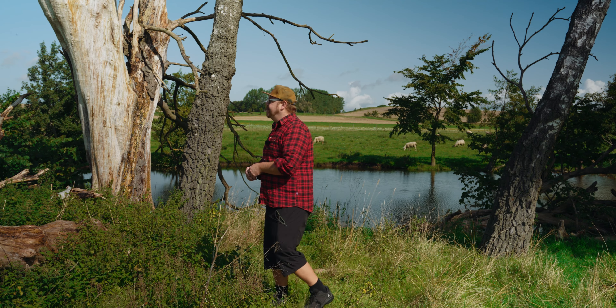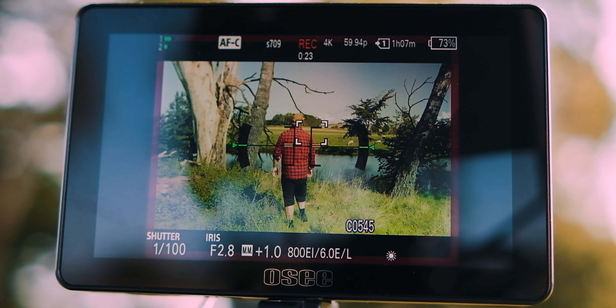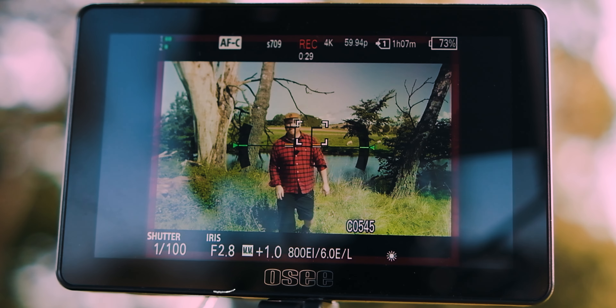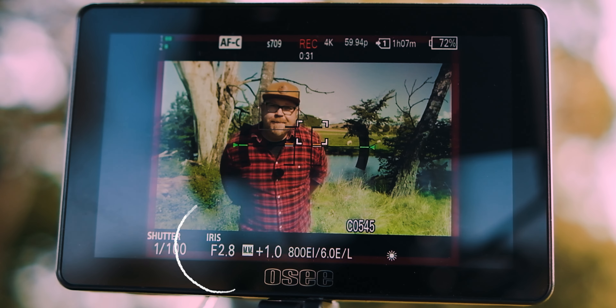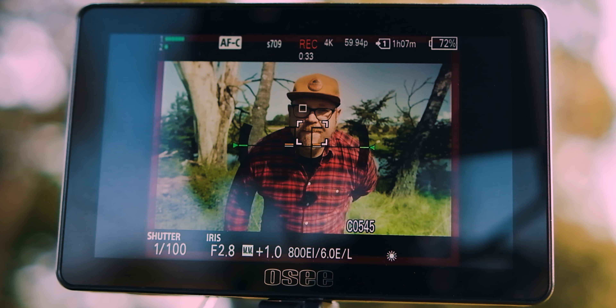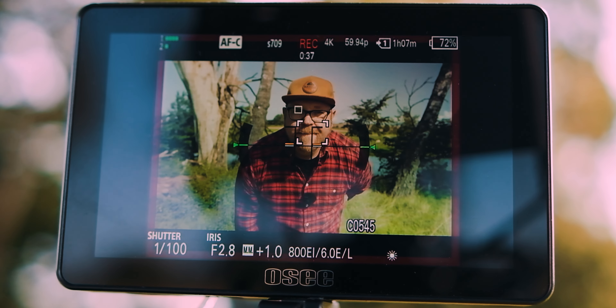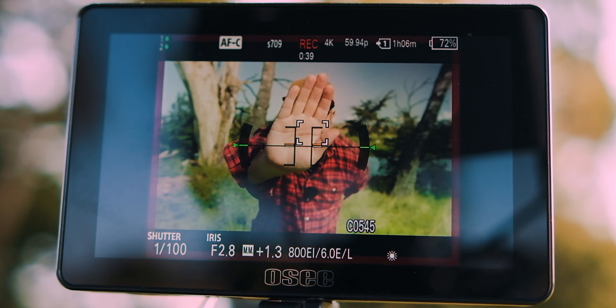Let's dive into some of the tests. For this first test, I did the classic moving around back and forward in front of the camera. The first shot here was done at f2.8, and I think the autofocus feels sticky and confident — I didn't notice any hunting or any hesitation here.